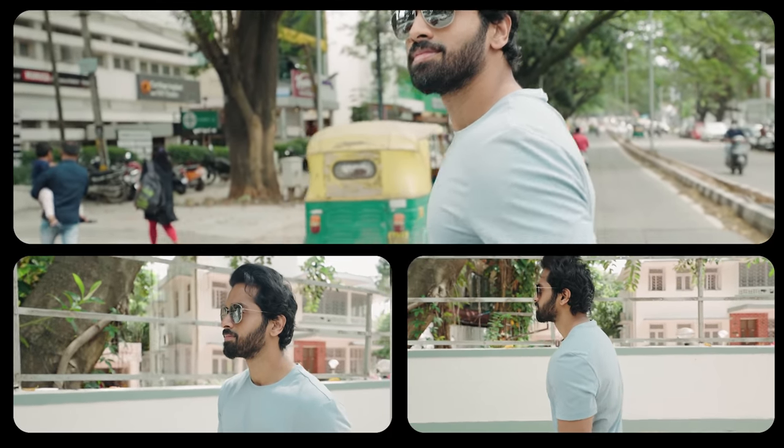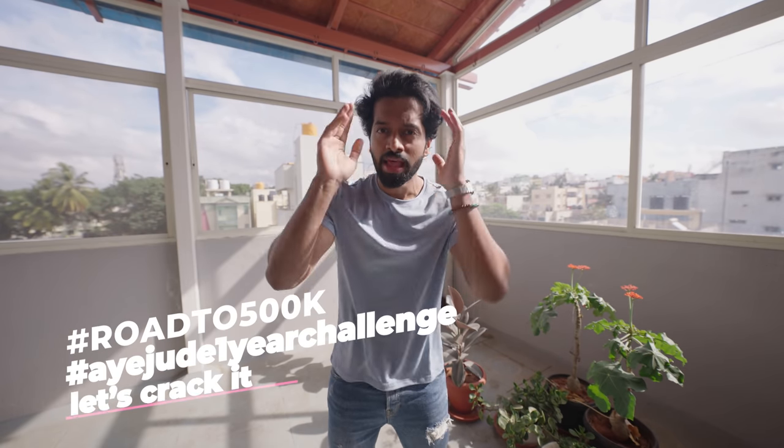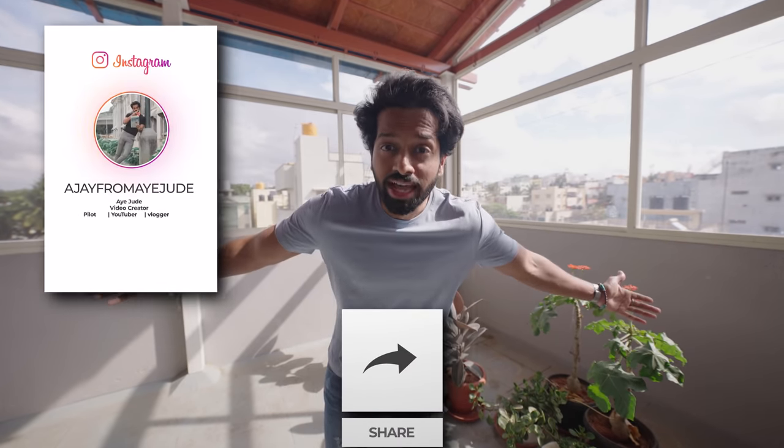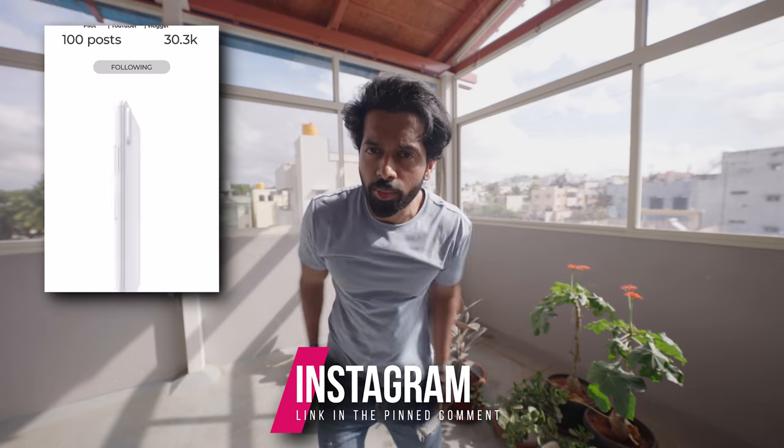That's tip number 5, which brings me to the end of the video. Amigos, try this T-shirt and jeans look — fashionable, rock attitude, colors, and fit — and it will look 10 times better. If you enjoyed this, please like and comment. Also follow me on Instagram for fun reels, stories, and posts. Hit the link in the pinned comment. Adios Amigos!